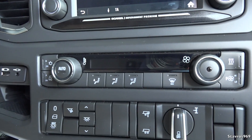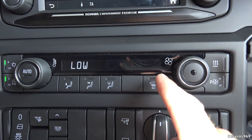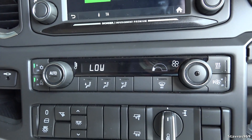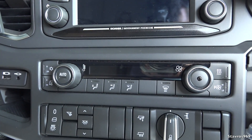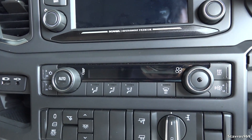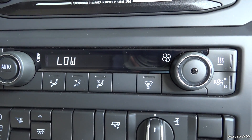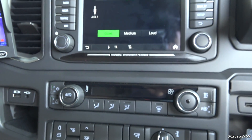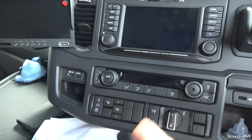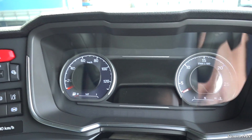Every time you start up the truck, the air con is not on. I can turn it on, then knock off the truck and start it up again — and it has defaulted to off all on its own. If you're doing multi-drops in a day it is a bit of a pain having to continuously turn that on every time you turn on the ignition.